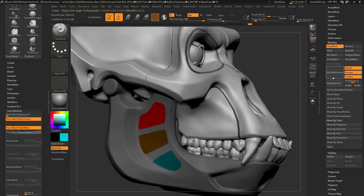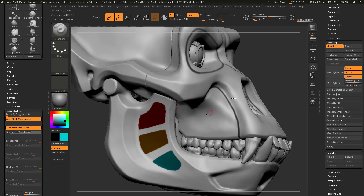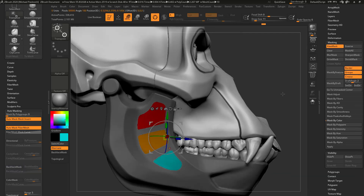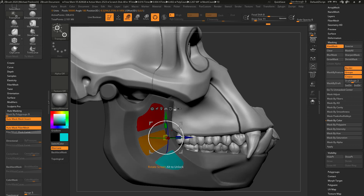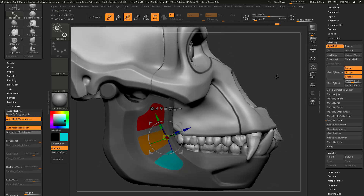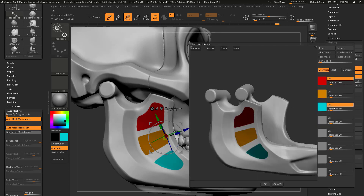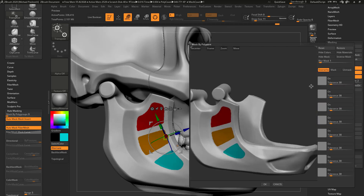Now if you wanted to unmask all of those, we can go back into mask by polypaint, drag on here and grab all three of those, then hit okay. The reason I separated them out by colors is it might be a little difficult to go through and push all of these in at once — you're seeing this one's kind of weird up here, a little bit harder to control. So instead of doing that, I'm just going to go through one by one with mask by polypaint.